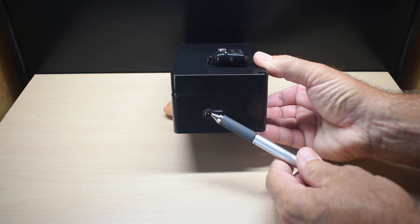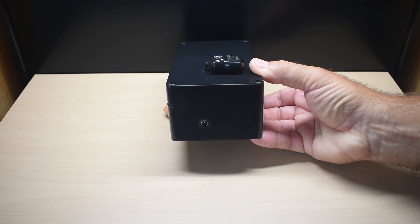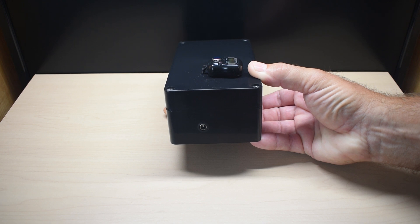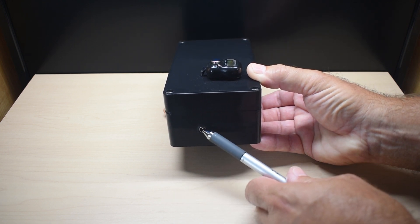Over here is your charging port. This particular circuit is driven by 12 volts, so there are three 18650 lithium-ion cells in series that are charged using an external adapter.